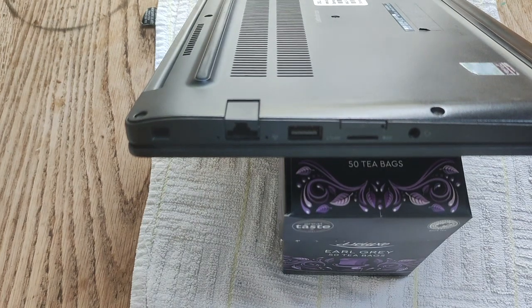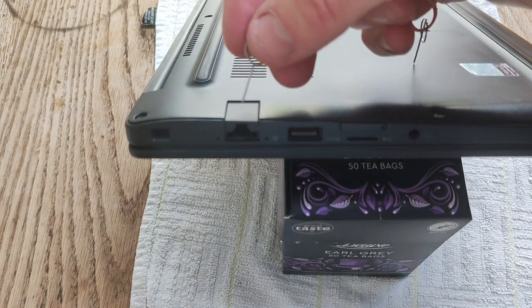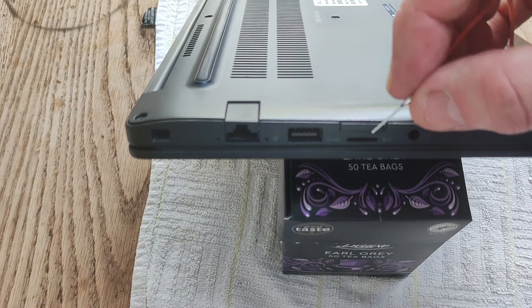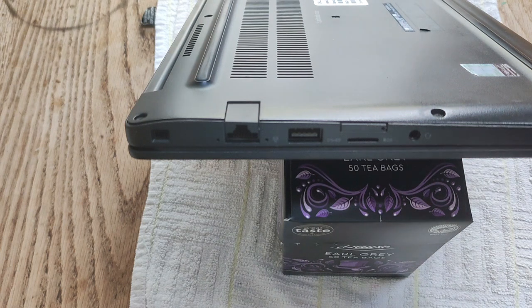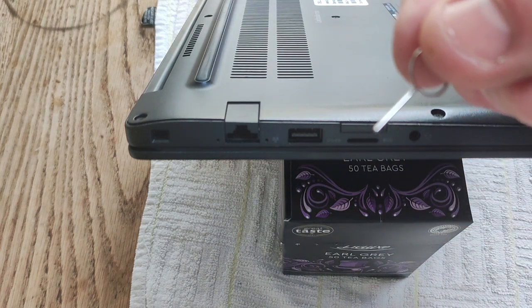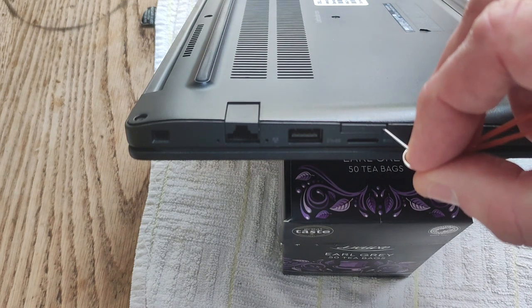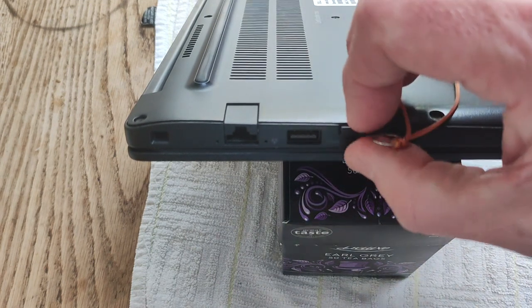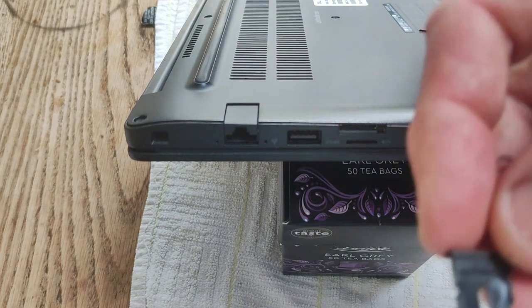The first thing you want to do when disassembling the Latitude E7290 is to take out the SIM card tray. The SIM card tray is on the same side as the Ethernet port, just below the micro SD card reader. Use one of these SIM card pins that you get with your phone — just stick it in the hole where the SIM card tray is, press down, and it comes away.